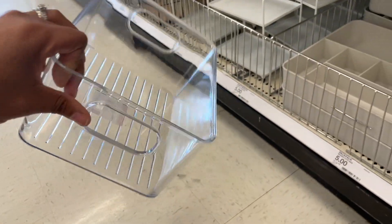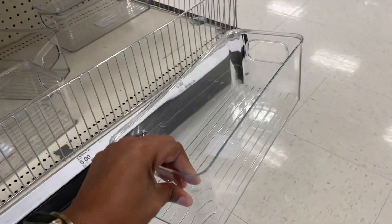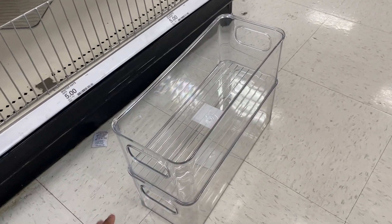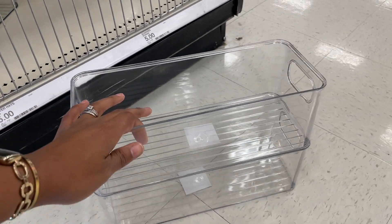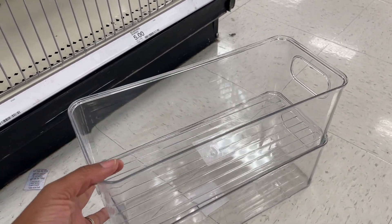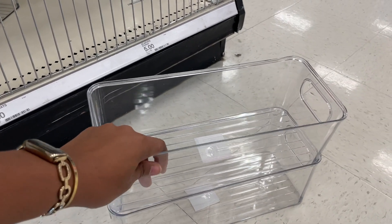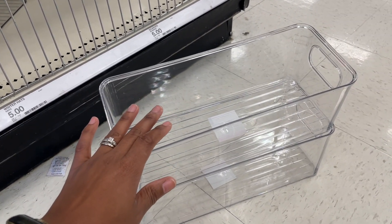This storage container is five dollars and I want it to put in the refrigerator. Do they stack though? Oh my gosh - they stacked and they stacked easily! I bought some similar ones from Target for six dollars - they didn't have a handle and were hard to deal with in the refrigerator. This is freaking amazing and I'm gonna get some. Not what I came here for but it's what I'm leaving with.